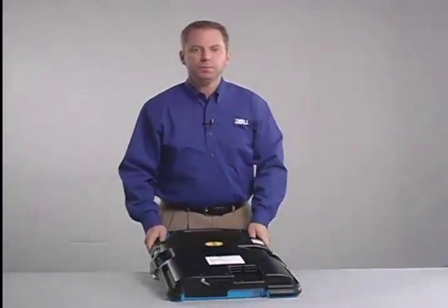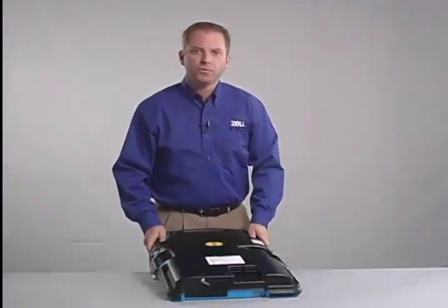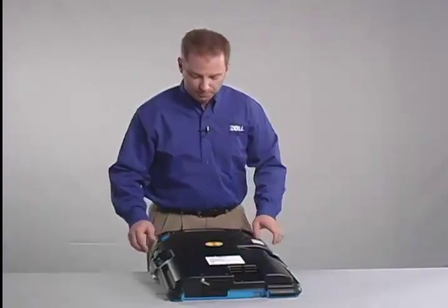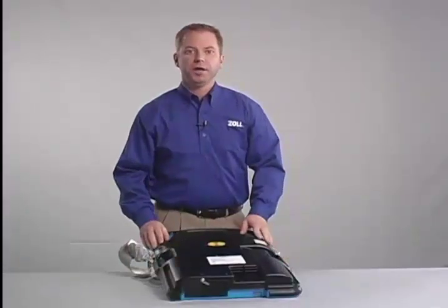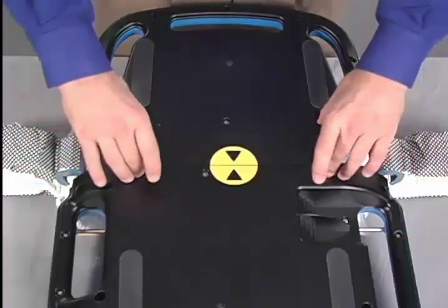Lift up on the blue plastic band guards found where the lifeband meets the sides of the Autopulse platform. Remove the cover plate by pinching the four tabs and lifting up.